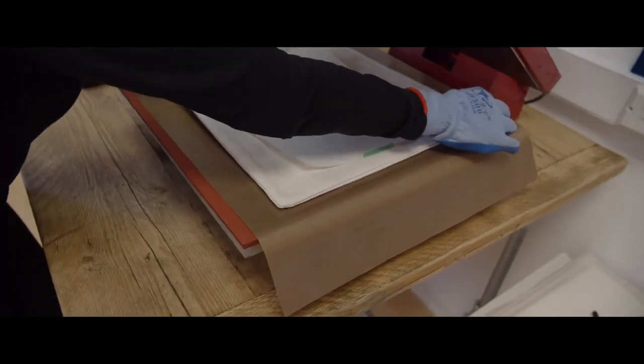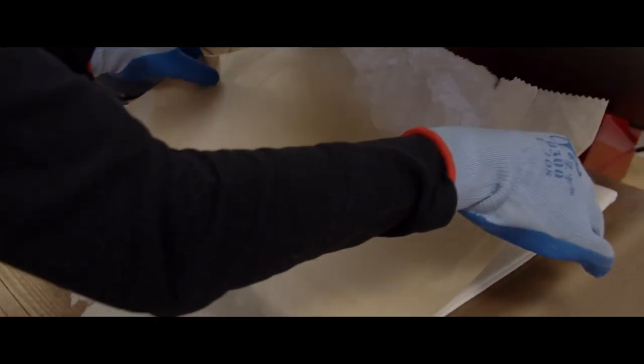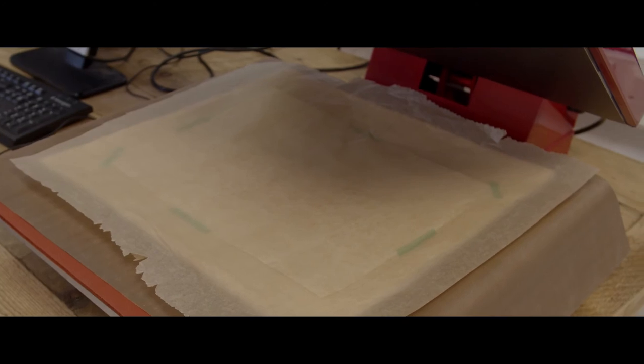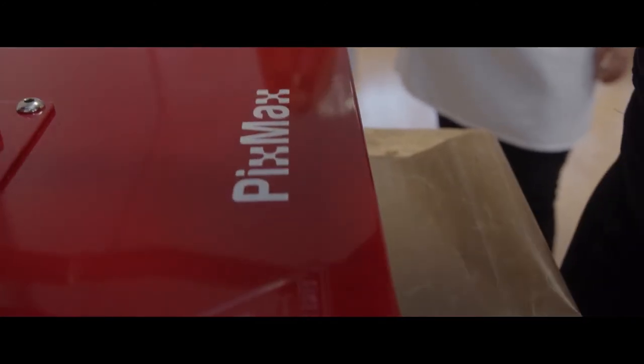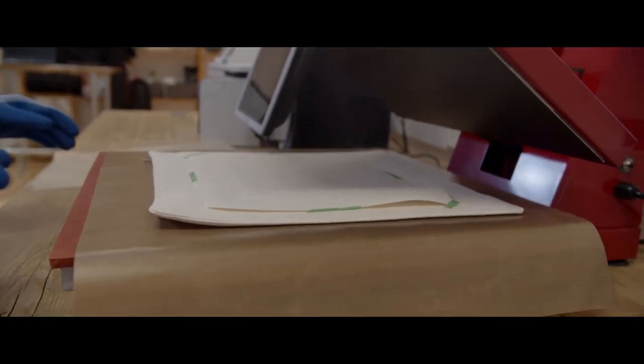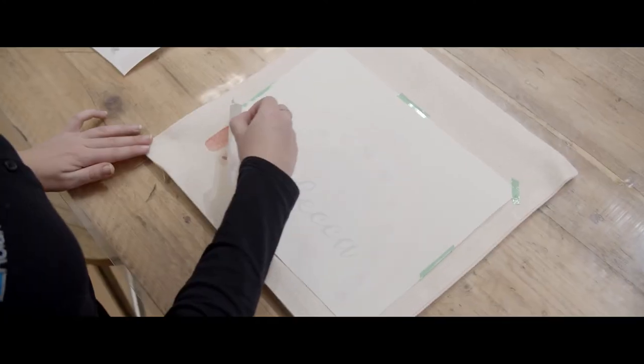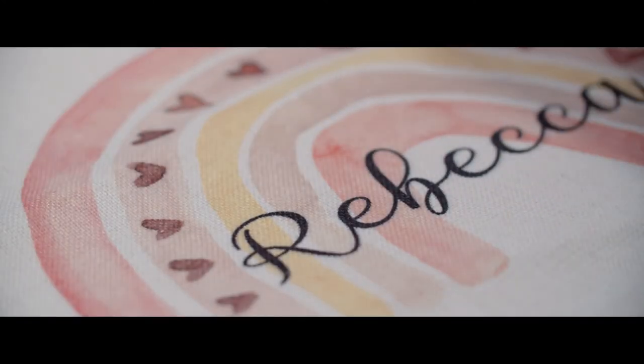When placing your blank in the heat press, which is set to the settings you selected earlier, wear heat-resistant gloves and place your item down carefully, placing the protection paper on top to protect your blank. When removing your product from the press, be sure to use the heat-resistant gloves again as your blank will be hot. Place your finished product down and carefully remove the paper and tape.